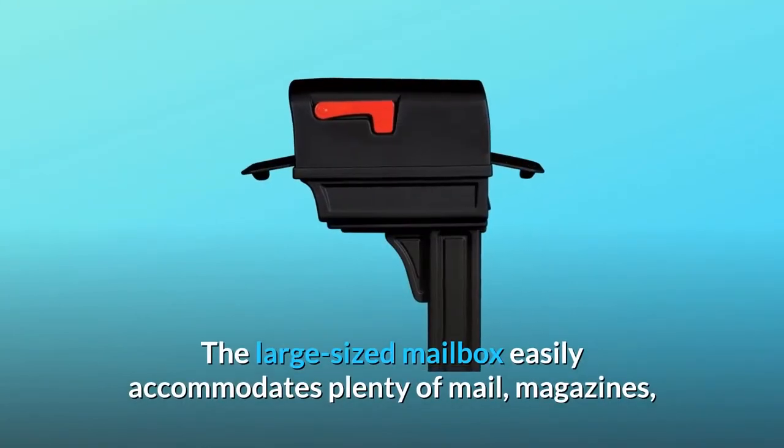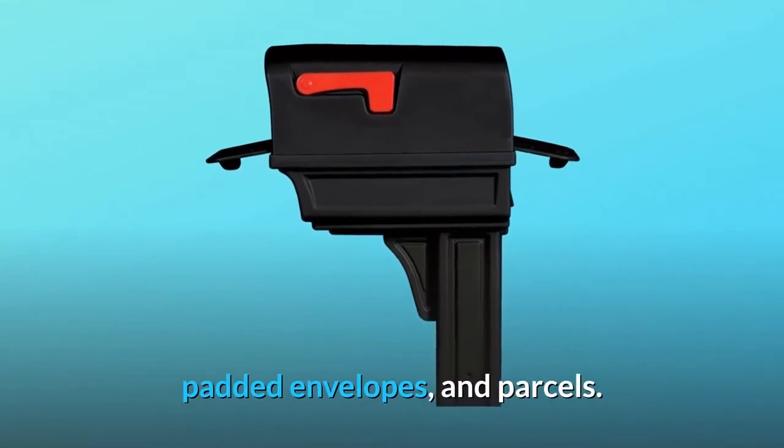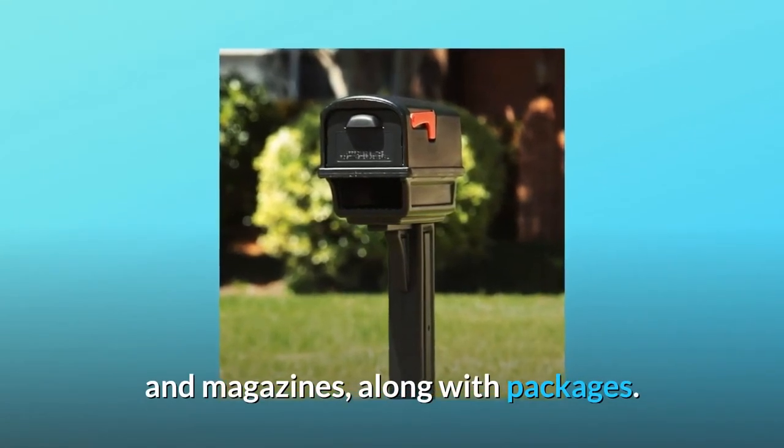The large-sized mailbox easily accommodates plenty of mail, magazines, padded envelopes, and parcels. A handy built-in compartment on the post is perfect for storing flat newspapers and magazines, along with packages.